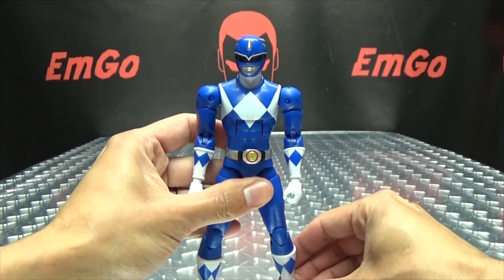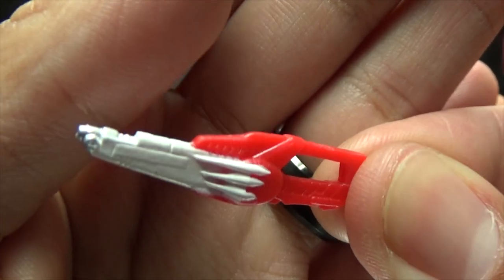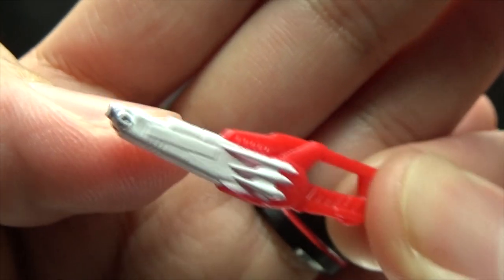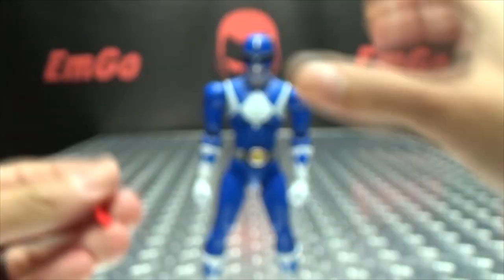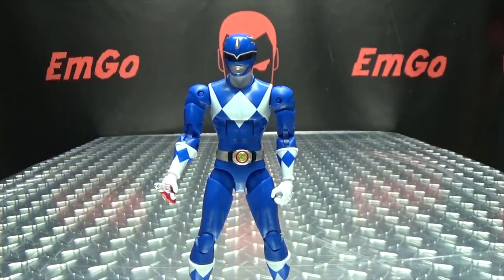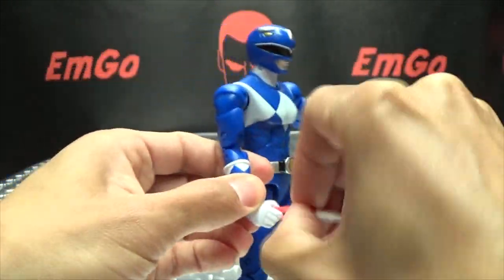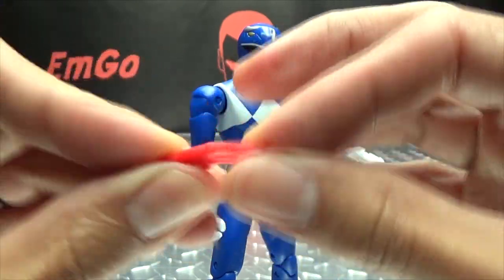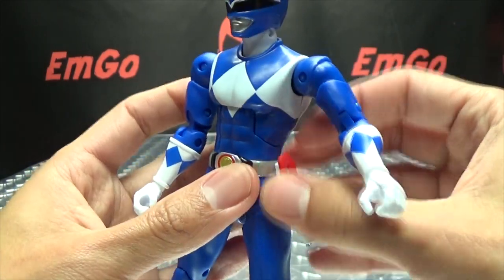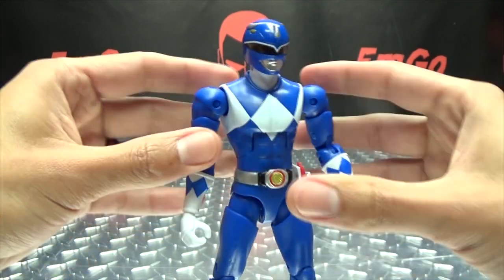He does include his accessories. He does include his blade blaster, which is just like all the other blade blasters that we've seen, done in white and red, with that little bit of silver there at the tip — nicely molded. He can hold that if you want him to hold it. He also does have the holster here for his blade blaster, which is just cast in white plastic. That just pegs into the side of his belt, right there into that port. You can take the blade blaster, which is made of a very soft plastic — there's a lot of wibbly-wobbly action going on there — and just put it into the holster right there, ready to go whenever it is needed.